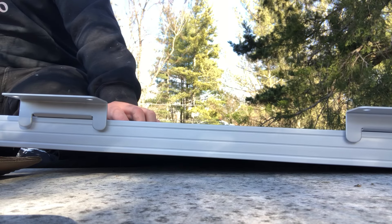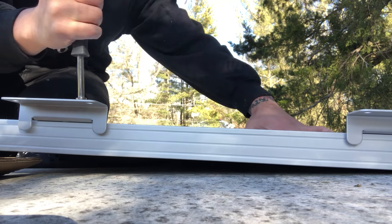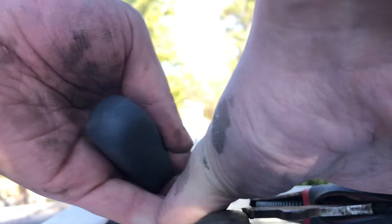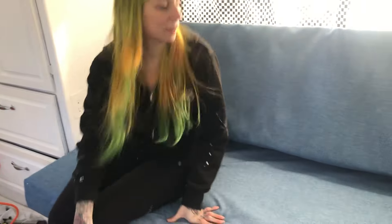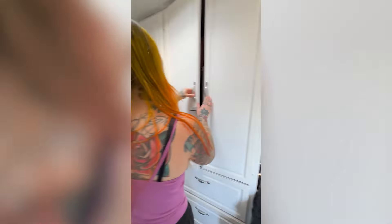We ended up losing the footage of us making the covers for the couches because I got a new phone. All there was left to do was install the solar panels on the roof and make the cushion covers and put everything together — and we were done. That was so much work. You can see my hands were totally destroyed from building this RV. But the floor is great, the paint's great, and it feels way more comfortable to live in now. This video was filmed four months ago, and there are tons more projects we want to do with the RV, but we're happy with what we did so far and we're just happy to be on the road. Thanks for watching.